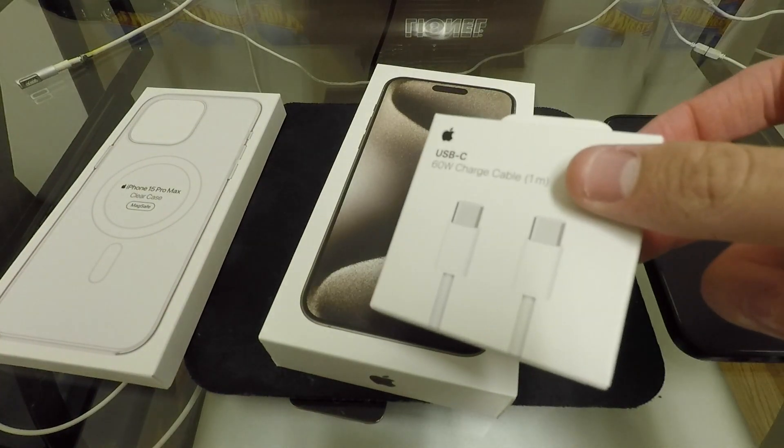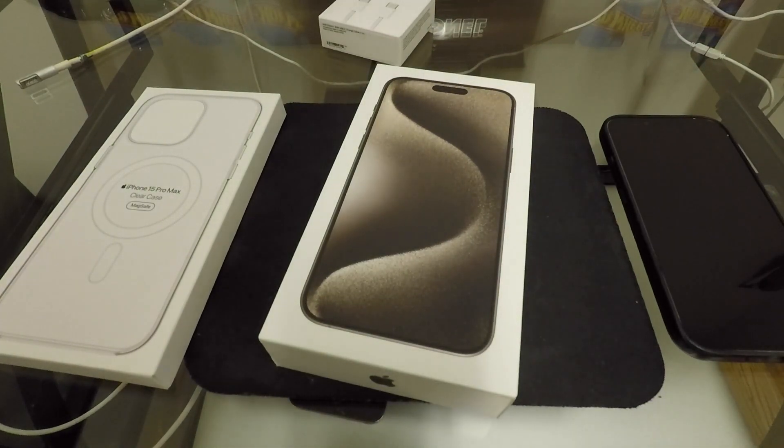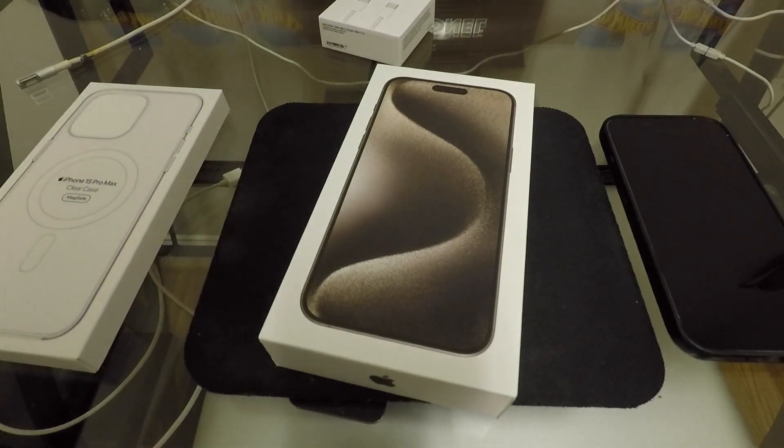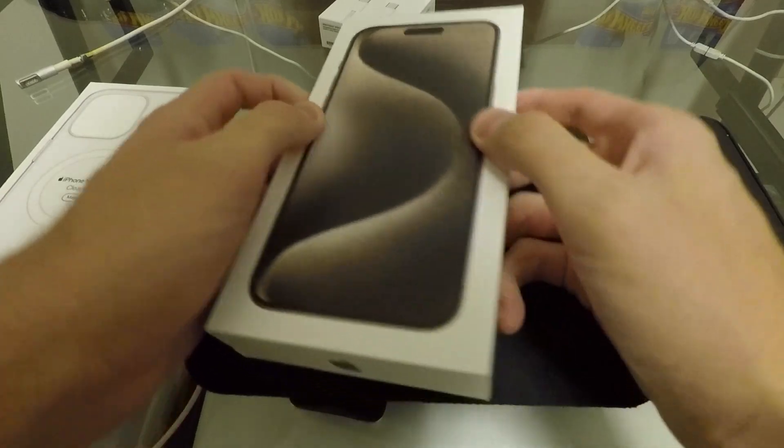The other thing I picked up is an extra USB-C cable, because that's something else I'm going to get used to — USB-C on an iPhone, which is unheard of, right? The first time ever. So yeah, let's go ahead and open this thing up.